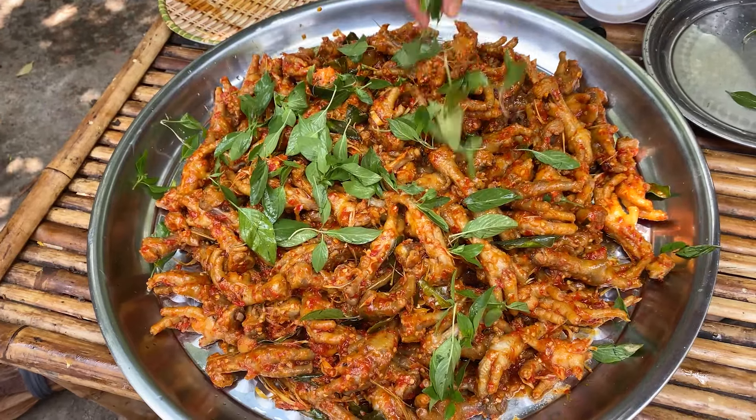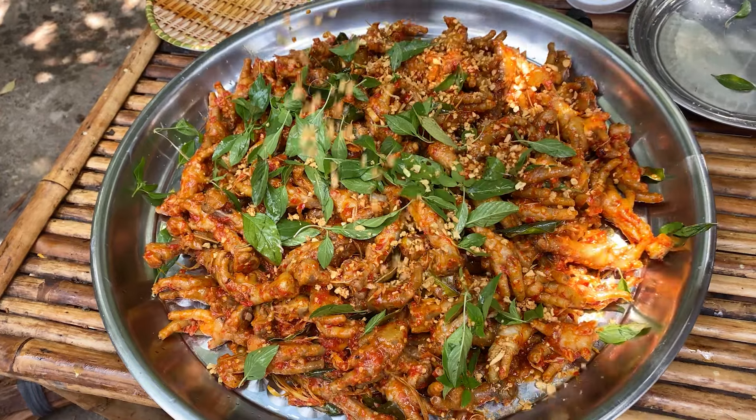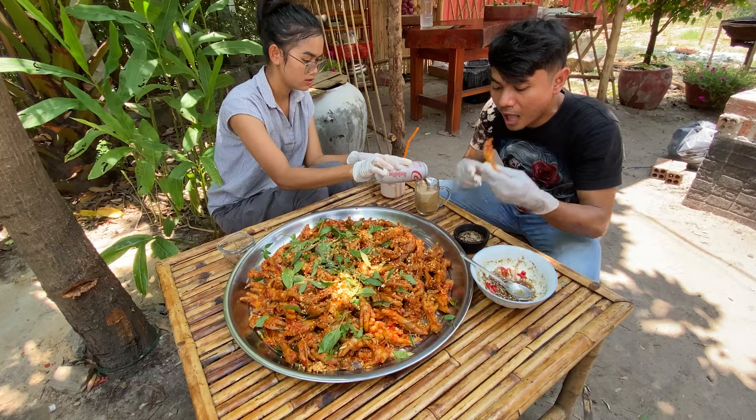I will use my hand to the plate. I'm going to eat it.